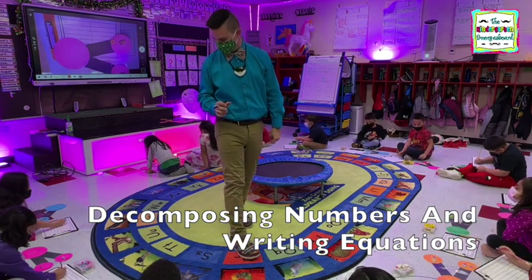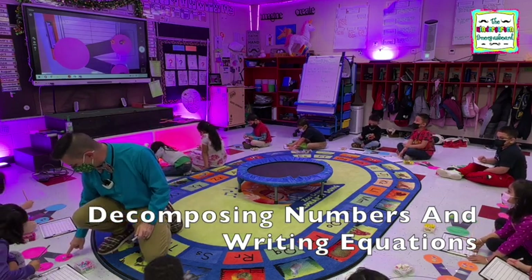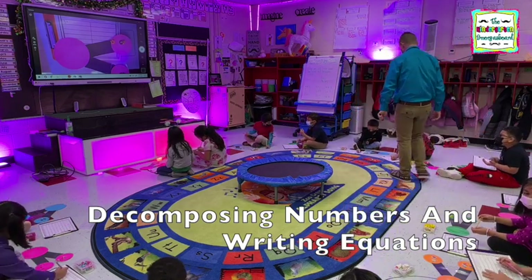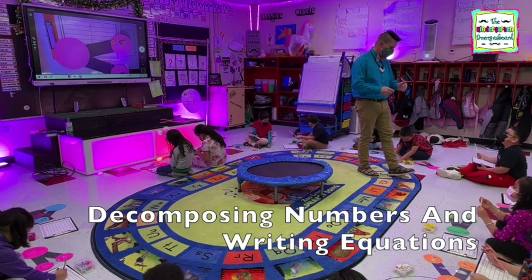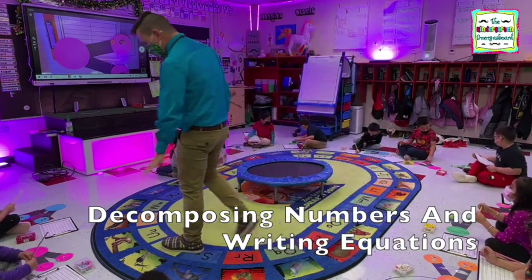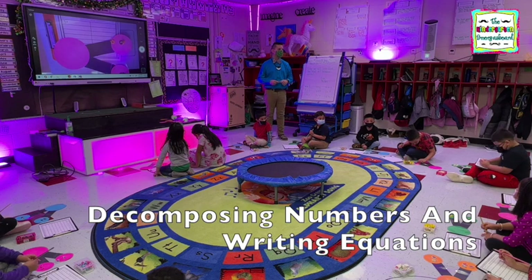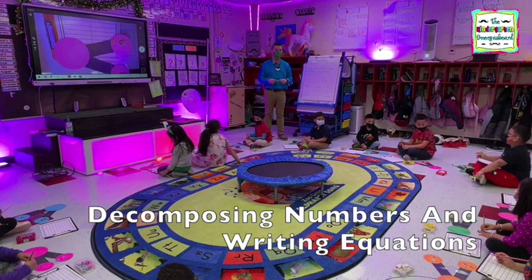Alright. How many are on the bottom? Two. So we go right here — two. Very good. I didn't write your answer. Two, three, four. Good. Danny, write your answer. Good. Excellent. Alright, Brandon, read us your equation. 4 plus 1 equals 5. Very good.